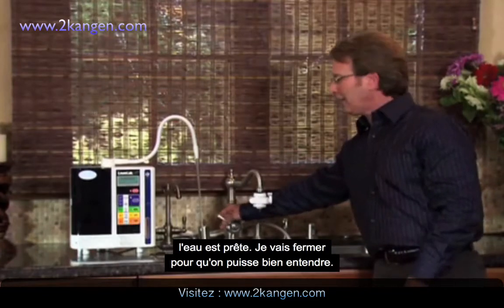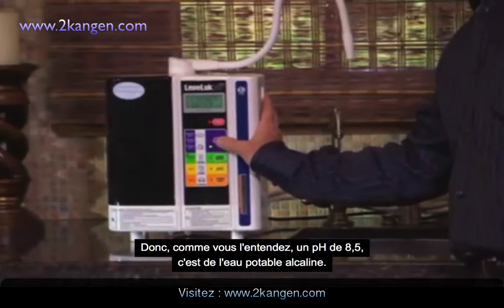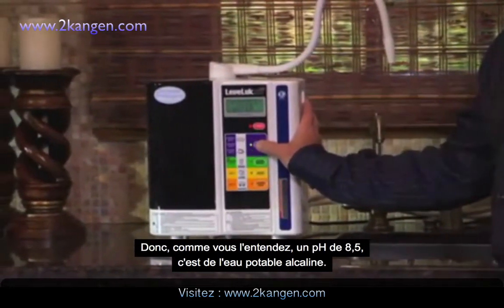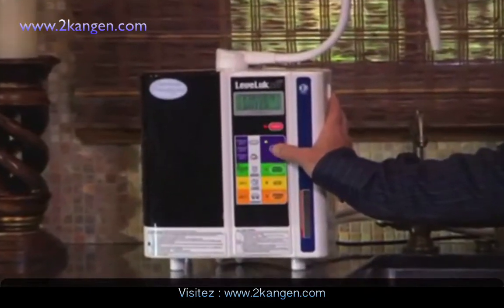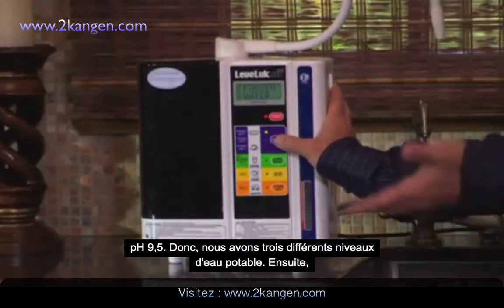I'm going to shut it off just so we can hear. As you can hear: 8.5 pH — that's the alkaline drinking water. Then 9.0 and 9.5. So we have three levels of drinking water.